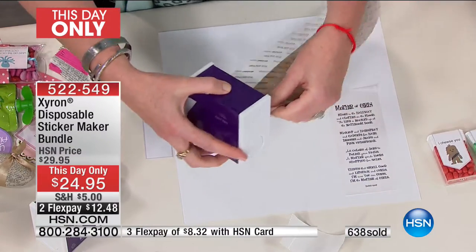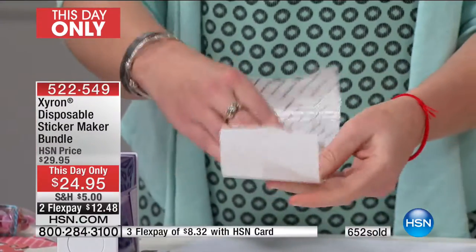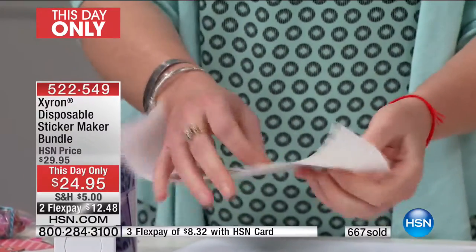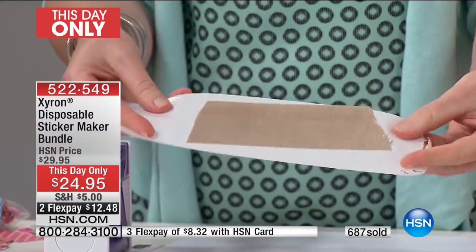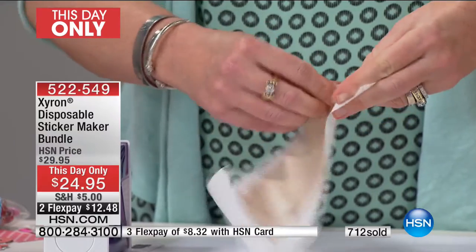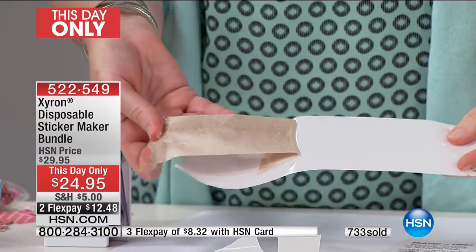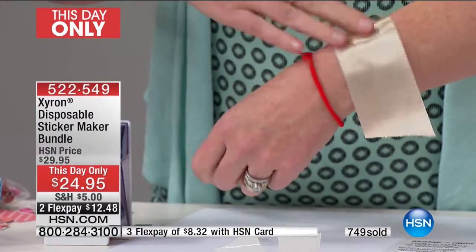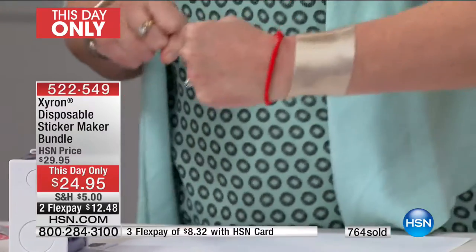With ribbon, if you try to use a hot glue gun under there, you'll totally see where the glue is, seeping out everywhere. And self-adhesive ribbon is very expensive and only comes in certain sizes, widths, and colors. With Xyron, this is edge-to-edge adhesive on the back. If you're getting married this spring or know somebody having a baby shower, imagine wrapping this around a votive candle, putting it on a gift. I'm going to give myself a Wonder Woman bracelet — edge-to-edge adhesive, bam!